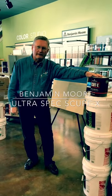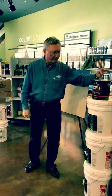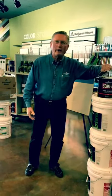Hi, today I want to talk to you about Scuff-X. It's a new product by Benjamin Moore. It's a mar-resistant paint. This is the product Scuff-X and I'm just going to do a quick demo.